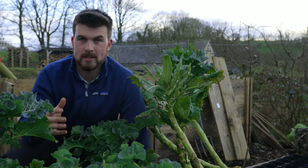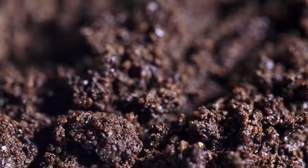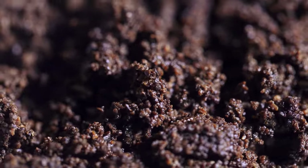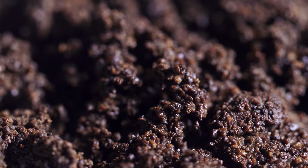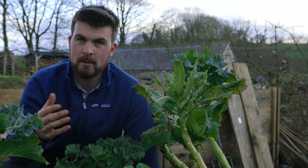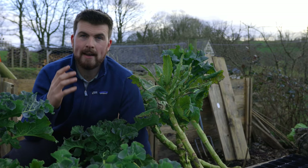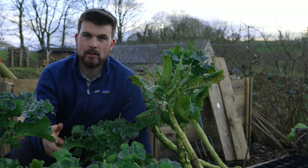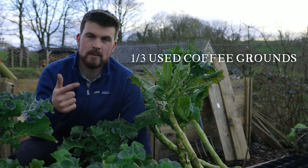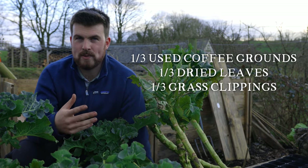One ingredient I haven't been able to source today but is really easy to get, especially in urban areas, is used coffee grounds. They have only a very slightly acidic pH, making them suitable for virtually any vegetable garden plant. Coffee grounds also have a high nitrogen content, so they're considered a green material, and they're apparently really good for microbial activity. I was reading an article by Oregon State University that suggested a compost recipe of one third used coffee grounds, one third dried leaves, and one third grass clippings — something I want to try this year.